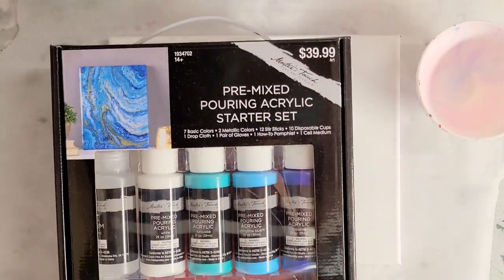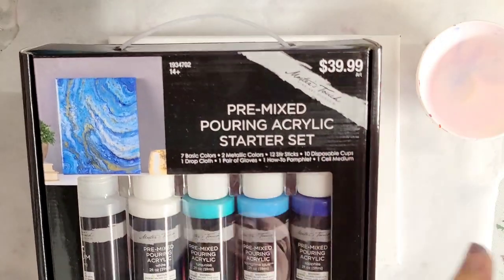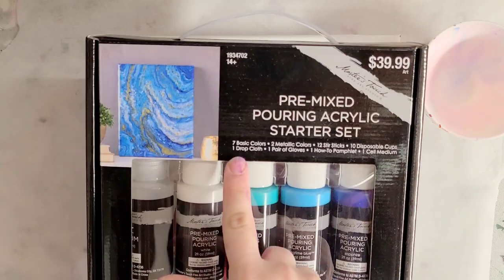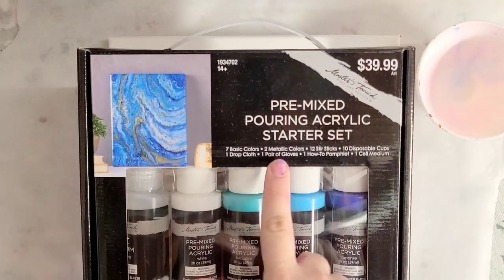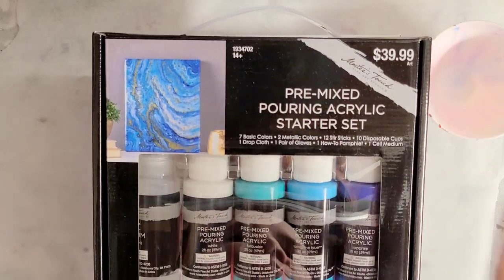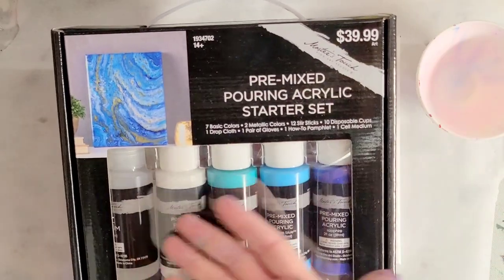This is a kit. It was $39.99 but I used a coupon so it was like 25 bucks or something. It comes with seven basic colors, two metallic colors, 12 stir sticks, 10 disposable cups, one drop cloth, one pair of gloves, one how-to pamphlet, and a cell medium.